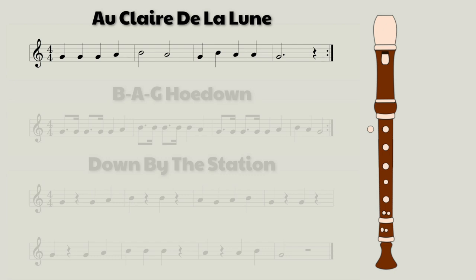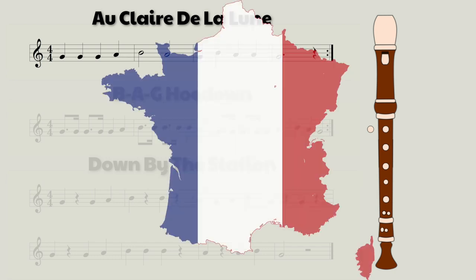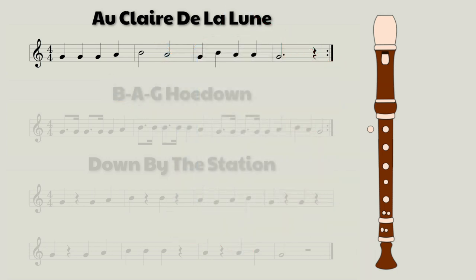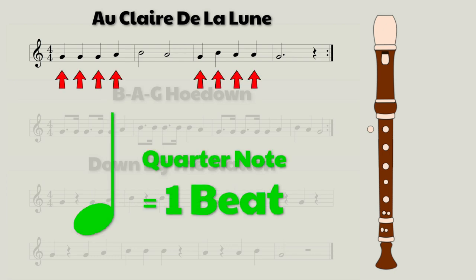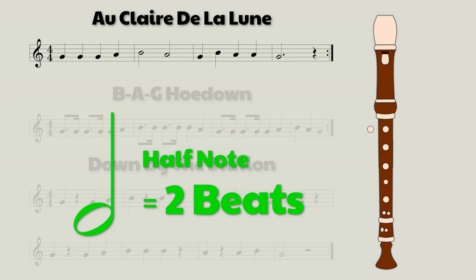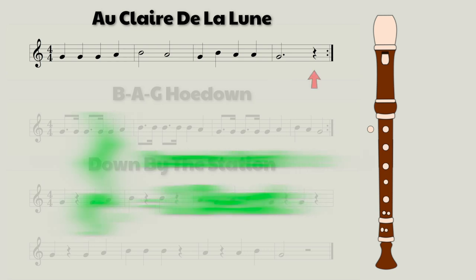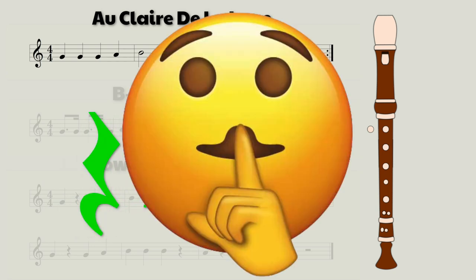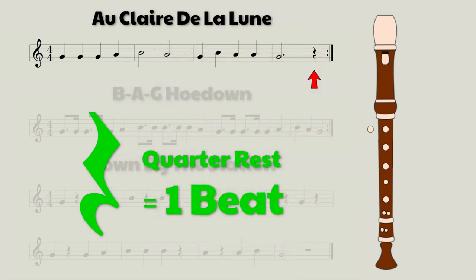The first song is called Eau Claire de la Lune, which I think is French. It's not too difficult. We have mostly quarter notes, which are one beat each. We have a couple of half notes, which are two beats each, and we have a dotted half note, which is three beats long, and we have a quarter rest, which is one beat. And if you don't know what a rest is yet, it simply means that you have to be quiet and not play for however long it's telling you to.